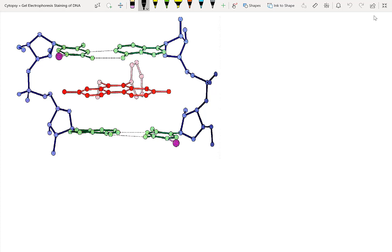When you add ethidium bromide to DNA inside a gel, this is how it looks. It intercalates between the double-stranded DNA using pi-pi stacking in between different base pairs. That's how ethidium bromide binds DNA. And then you can use a UV transilluminator to excite it and visualize the emission spectra.